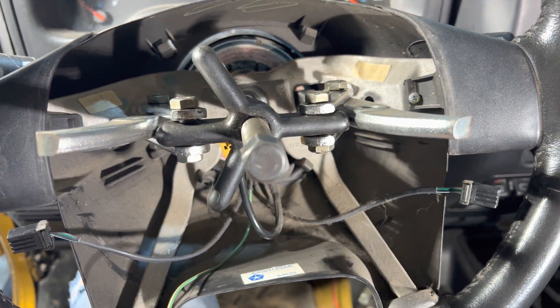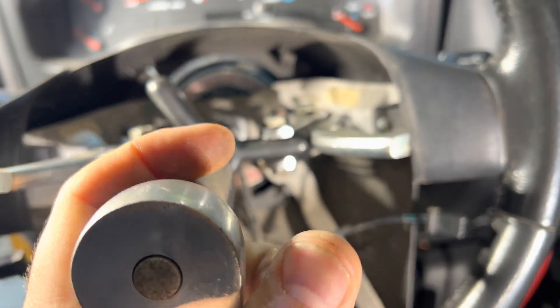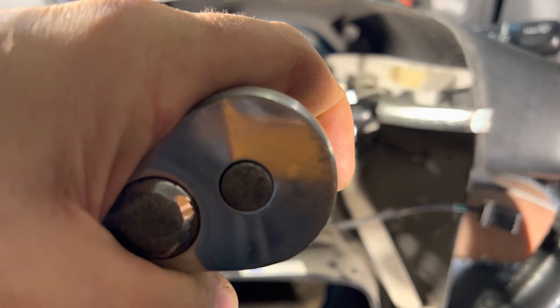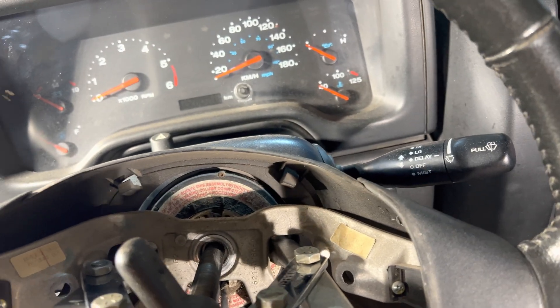Just unplug them from the two sides. Then you start tightening this up. The important thing here is keep your steering wheel straight — you're going to need this when it comes time to putting it back together.